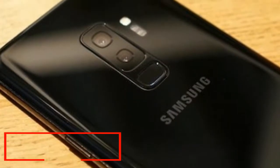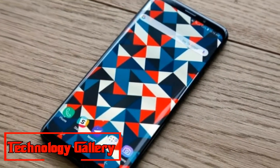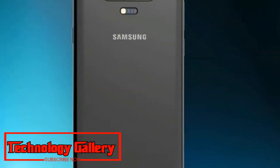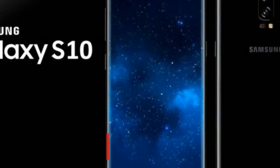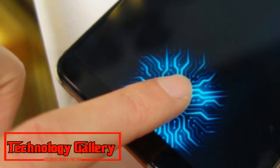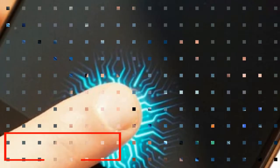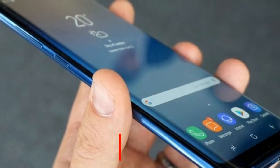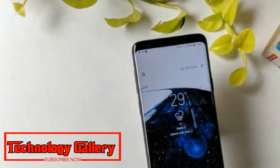Samsung Galaxy S10 could be unveiled at the Mobile World Congress in Barcelona. The phones are expected to be larger when compared to the Galaxy S9 lineup, though the new devices will continue with the Infinity Display. Rumors suggest the Galaxy S10 will be powered by a Snapdragon 855 processor in the US and a Samsung Exynos 9820 processor in other regions including India and the UK. At least one of the Galaxy S10 models is rumored to feature a triple camera setup on the back.